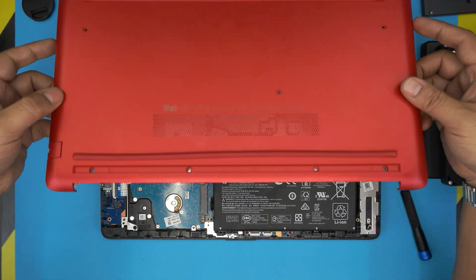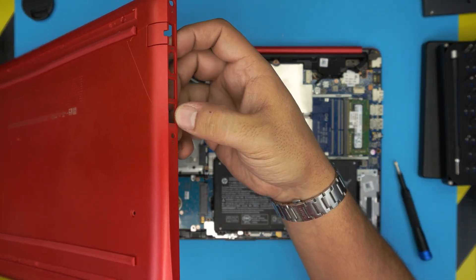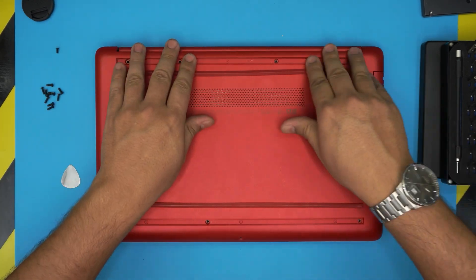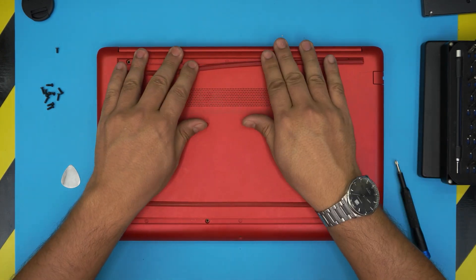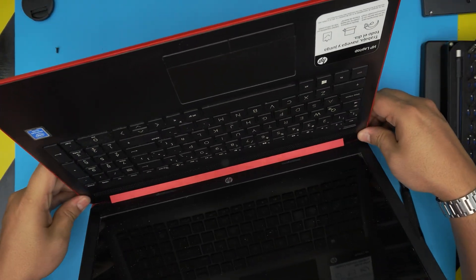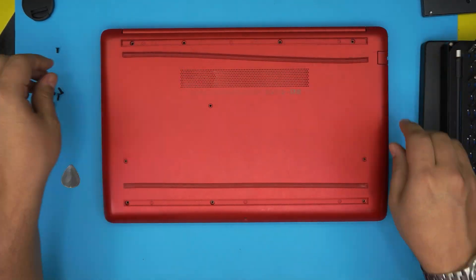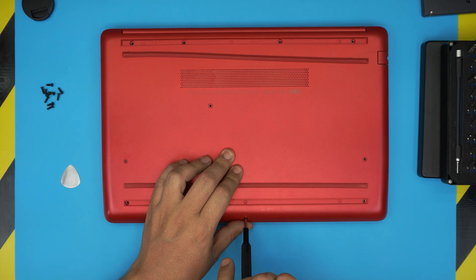Once you have the new drive installed, grab the bottom casing. Place the I/O side down first, scooping it under the ports at about a 35-to-45 degree angle, then press it down. Push down the corners and the far back end until you hear the clips click all the way around. Once reassembly is done, install your operating system on the new drive — links to that guide are in the video description.